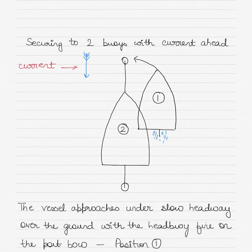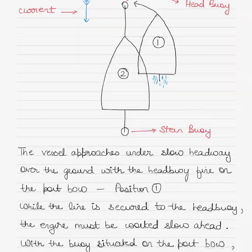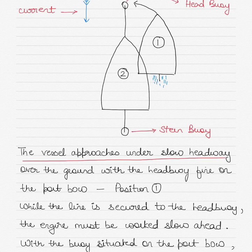How do you secure two buoys with the current right ahead of you? I have shown the position of the current in the figure, the initial position of the ship as position number 1 and the final position as position number 2. There are two buoys — this is the stern buoy, made fast to the ship's stern, and this is the head buoy, made fast to the vessel's bow. At position number 1, the vessel is approaching the head buoy under slow ahead.